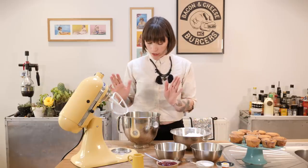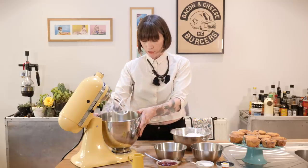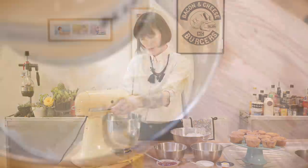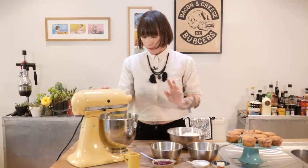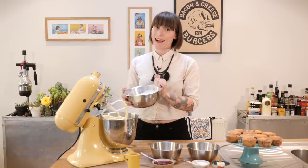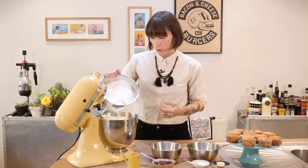I've got my butter already in my bowl — 200 grams of that, nice and soft. I'm going to put it on a medium to high speed and beat it for about five minutes until it's really pale and fluffy. That's been going for about five minutes now and it's lovely and pale. Now I'm going to add my icing sugar — 450 grams, already sifted — and as usual I'm going to add it in two stages, beating for about five minutes in between each one.